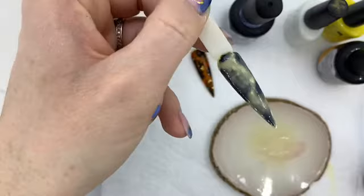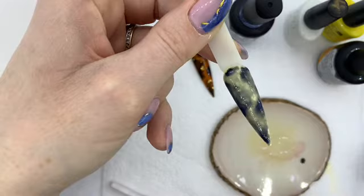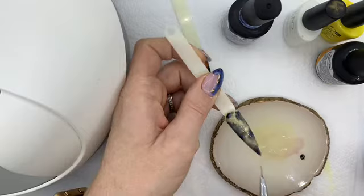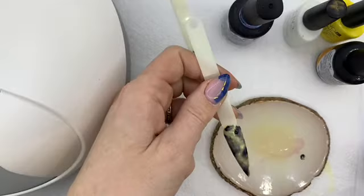That's better, I'm happy with that. If you want to add a little bit more depth to the darker areas — which I am going to do — just a very small hint of depth; it doesn't need to be a lot, but it will really make that design pop.